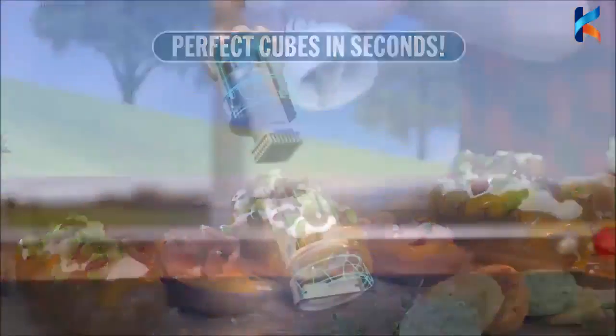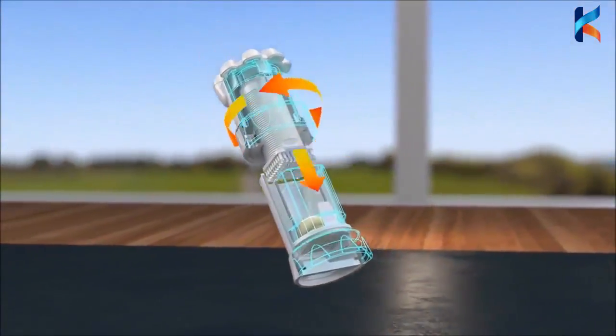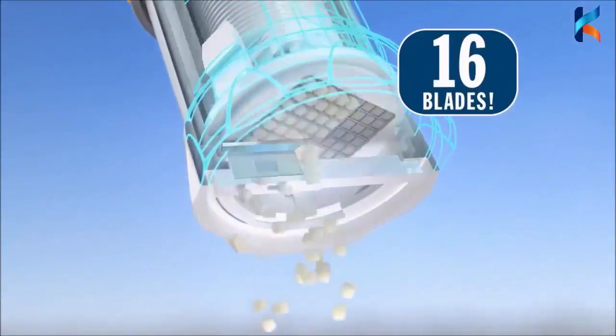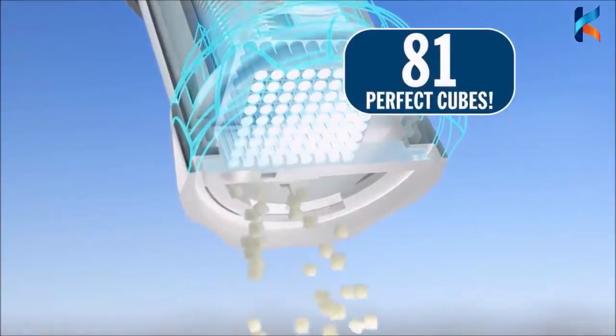It's so easy! As you twist the top, the press drives the cloves through a stainless steel cutting grid of 16 razor sharp blades. Then a second blade cuts the clove into 81 perfect cubes with no waste.